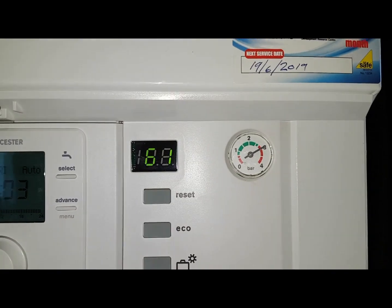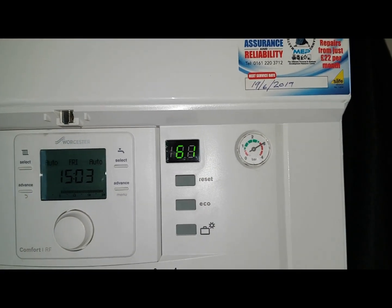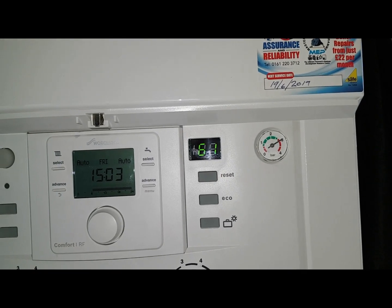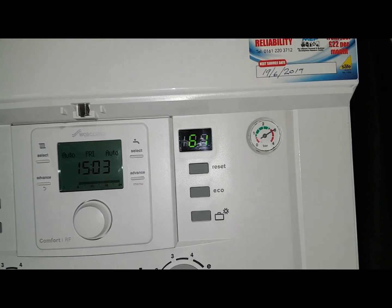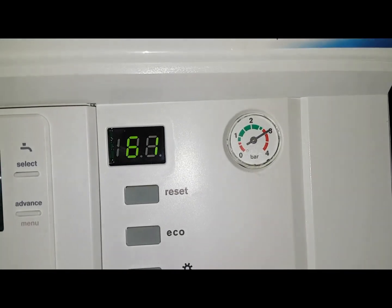You can see here the pressure gauge is on three bar. What happened is a previous engineer had bled the pressure down to one, and over a period of time it's crept back up to this level.